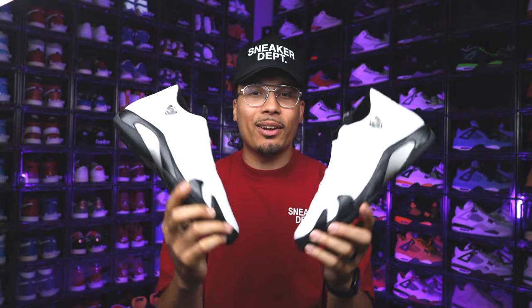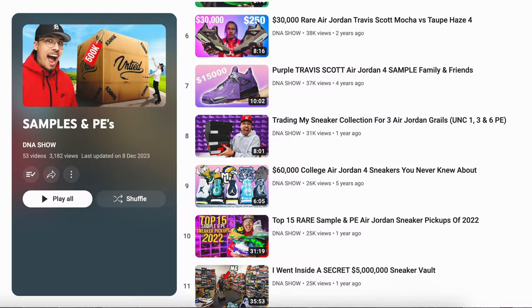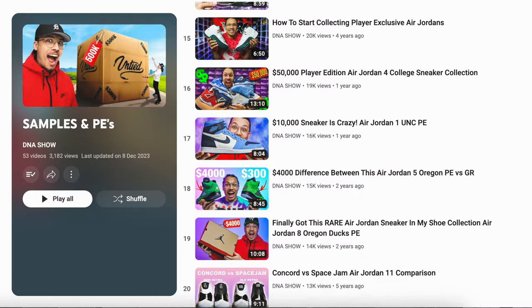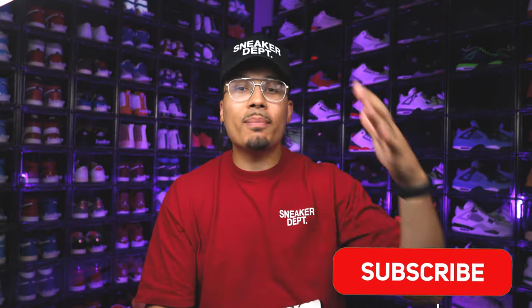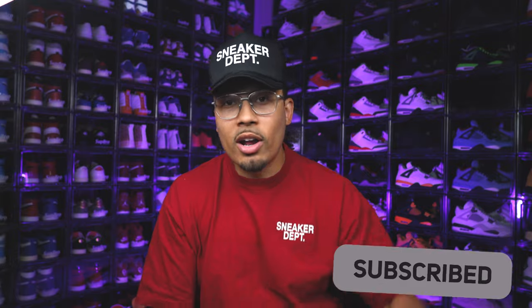Let me know what you guys think down below in the comment section. If you want to see any other samples or PEs, I have a fully curated playlist with a ton of different stuff inside of it, so go watch that after this video, hit that subscribe button for more. I'll see you guys in another one — we've got to pull out some more stuff from the archive, I'm still scratching the surface.